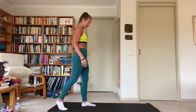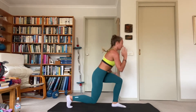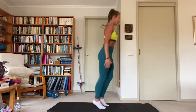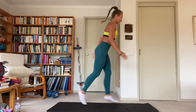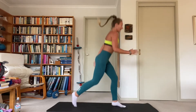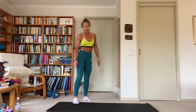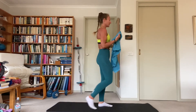Last set — those work periods are meant to be long enough that it burns at the end, but you can keep going with good form. There's a long recovery between exercises, so really push yourself. Nearly there — and rest! Good work. 45 seconds — breathe it out, towel off, walk around, shake the legs out.